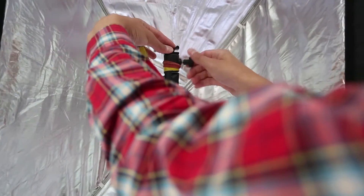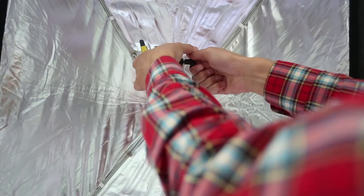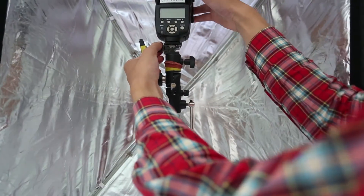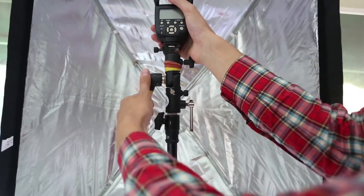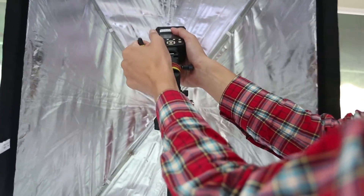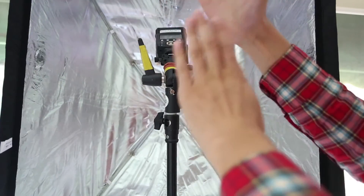The flash will be mounted to the top with a cold shoe and inside the softbox. Once you've got your flash on, you can tilt the head and point it more towards the center, which gives you a nice even spread of light as opposed to a hotspot at the top of the softbox.